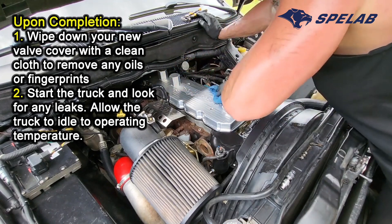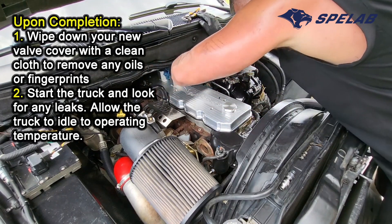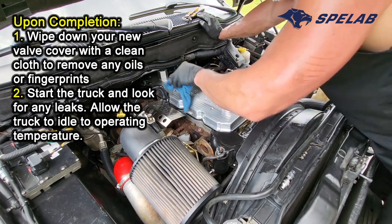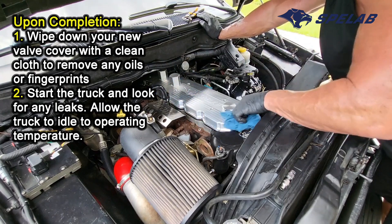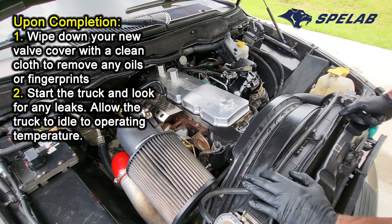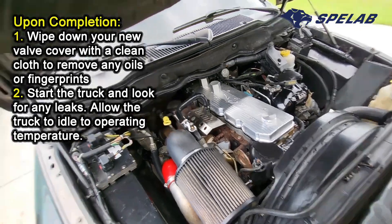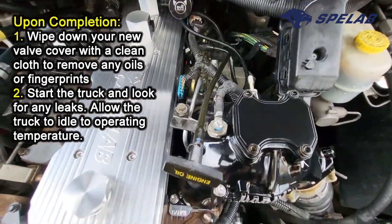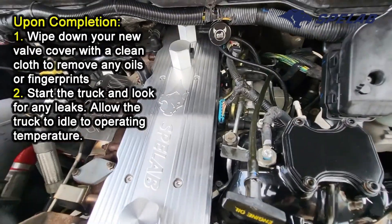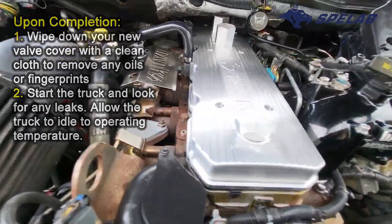Back bolts are definitely a pain to get to, so prepare for that. The last thing I'll have to do is really just start it up, let it idle to operating temp, and make sure there's no leaks around this valve cover gasket. Other than that, it looks pretty good. We're going to finish up these lines on the side that feed back down into the block, get that fitting put on, and get that taken care of. But other than that, it looks pretty slick — beautiful product.